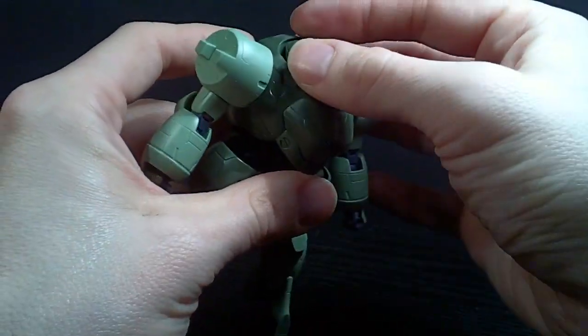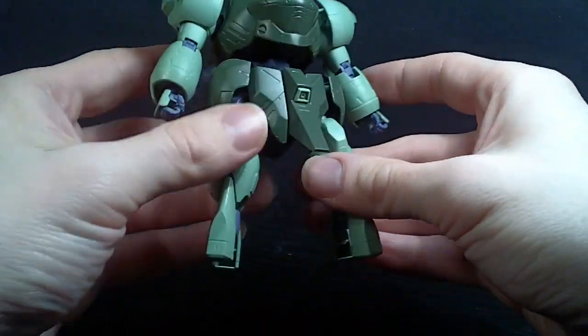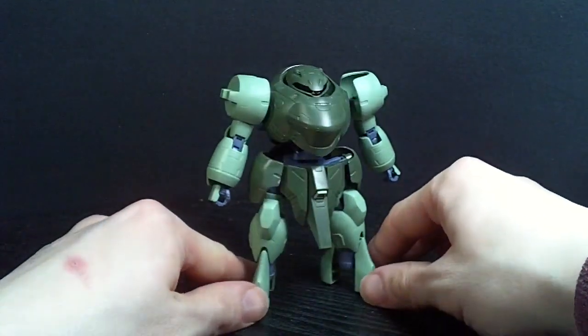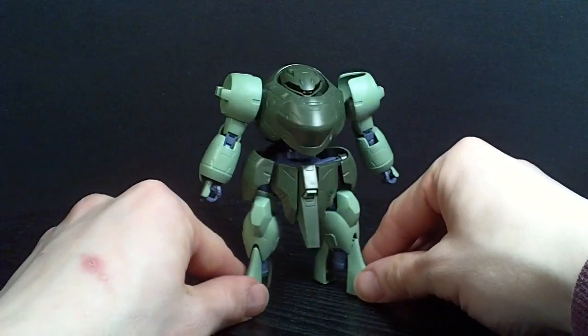That's really my only problem with it holding together. Other than that, it's pretty cool. And the feet actually work, if you want to call them feet. So it's a neat little space parts suit.